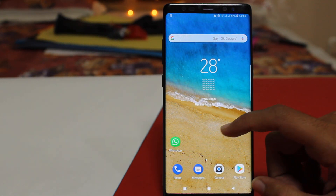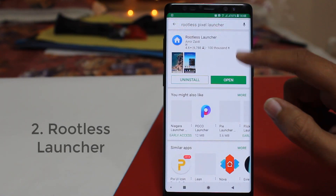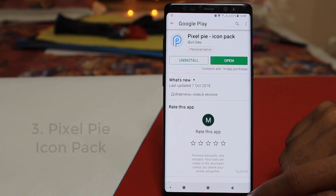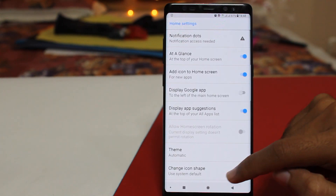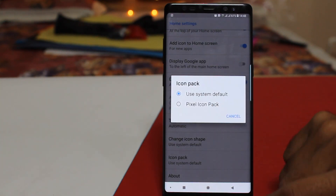Here you can see the pixel navigation bar and icon pack. After that you have to download the rootless launcher — the rootless pixel launcher is available on the Play Store. Then you have to download the Pixel Pie icon pack. After you download it, go into your launcher settings and select the icon pack as the Pixel Pie icon pack.